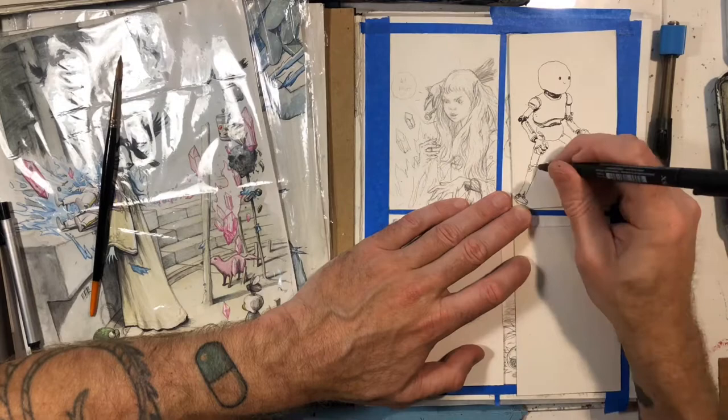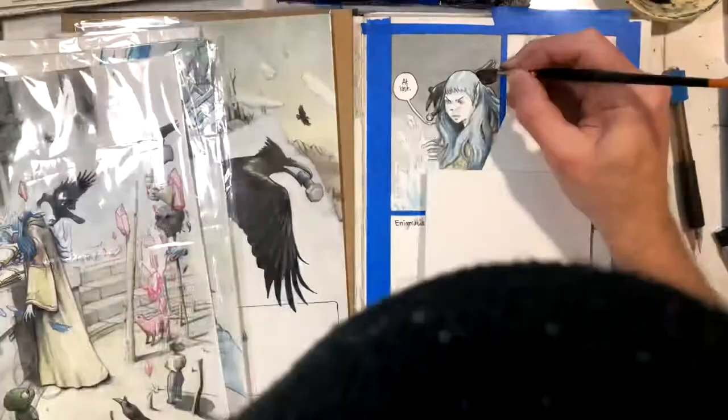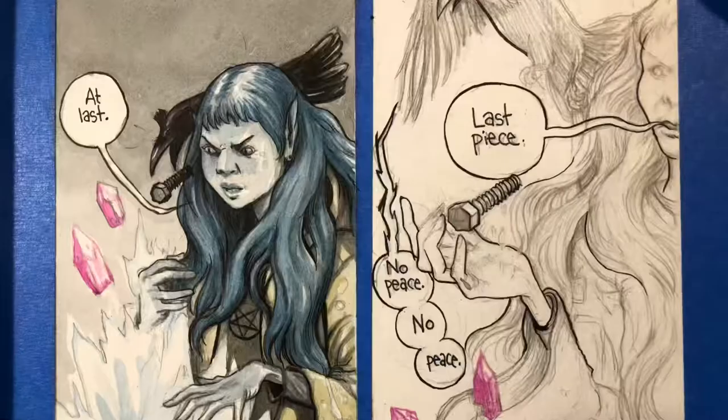I did this little warm-up robot drawing first. I noticed on one of these little pieces of paper I had a half-drawn robot, so I just grabbed a pen and finished it — it bothered me that it was just a torso. It was kind of a nice little warm-up, and then I just went right in with the brush.